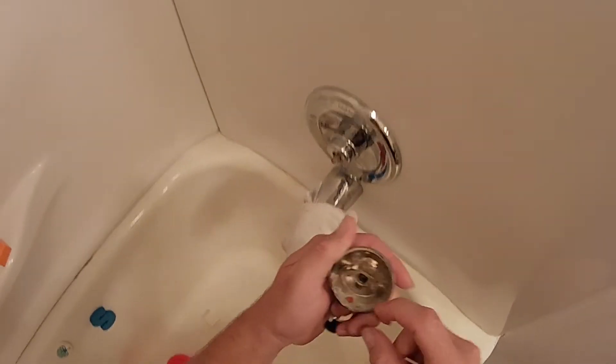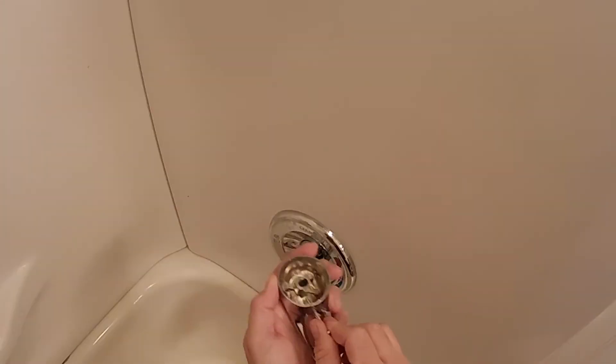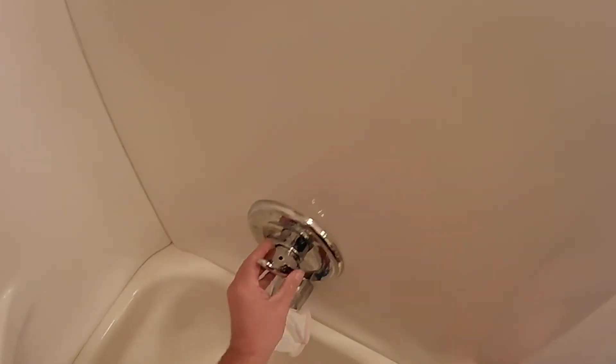There's no way to get to that set screw. If you'll look, you pop this little button out, your allen wrench right down in there, loosen your set screw up, put it back on, tighten your set screw down.